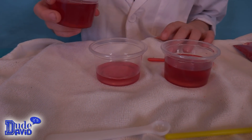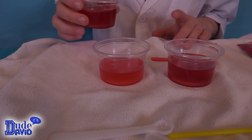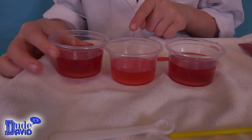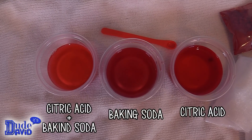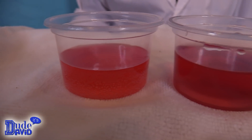I wonder what this one's going to do. That's cool — it's almost like this one got brighter when we mixed the two dark ones together. This one looks a little lighter and brighter than the other two. Look, I just noticed that this one has bubbles but the other two do not.